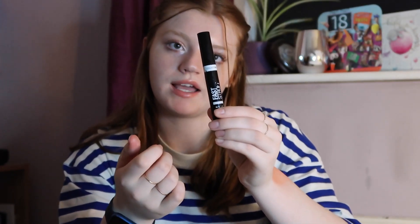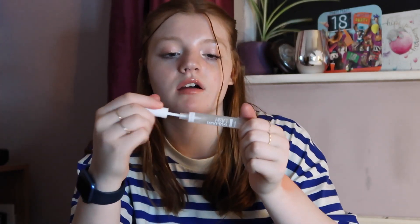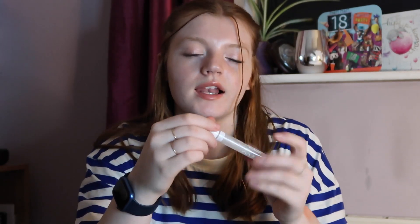We've got the Collection Fast Stroke Defining Lash Mascara in Ultra Black. It's actually quite a good mascara — I accidentally bought a duplicate, so I do have another one. It's quite a good lengthening mascara. I also have the Collection Colour Lash Conditioning Mascara in clear — just a clear mascara. On no-makeup days I like to put this on my lashes just to lengthen them a little and give them more volume. I've also recently been using it as a brow setter, like a brow gel.